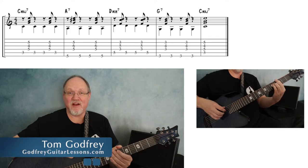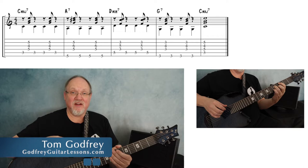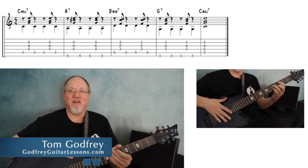I'm going to show you how to add moving bass lines into this pattern. Before I do that, I need to show you the pattern. And before I do that, I want to show you how I'm playing these chords.